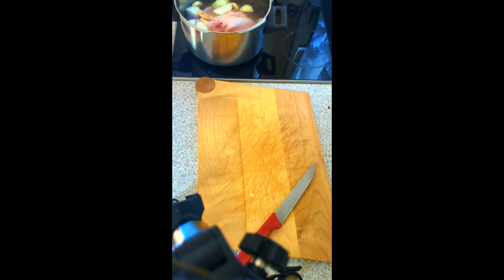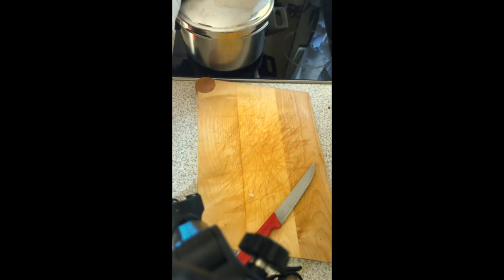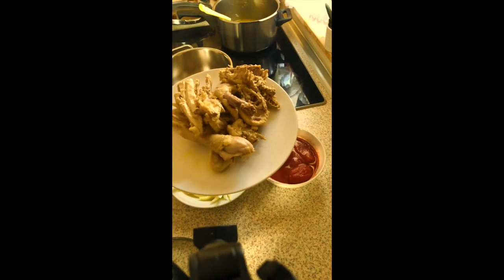I put in salt and I like to boil it with the salt so that the salt can enter the meat very well. Then I have hot oil in a pan.